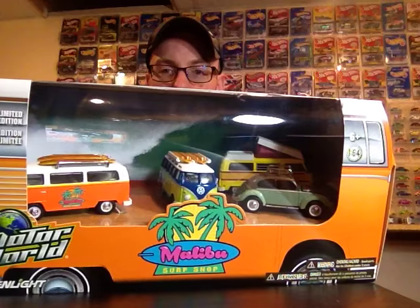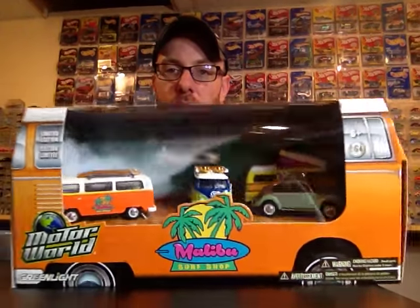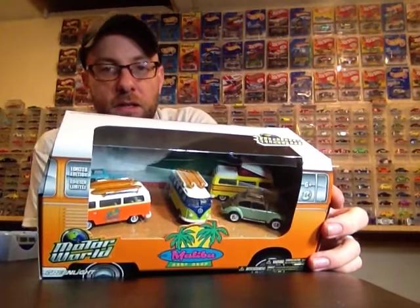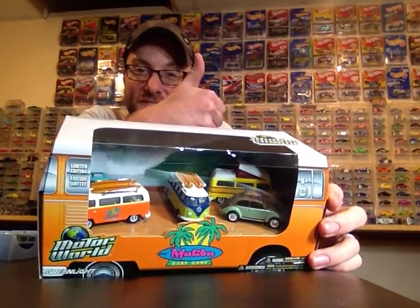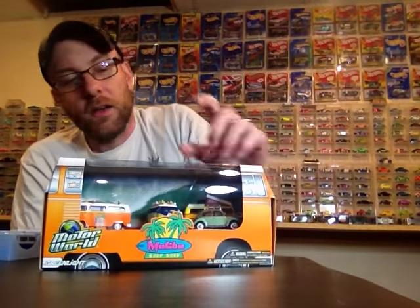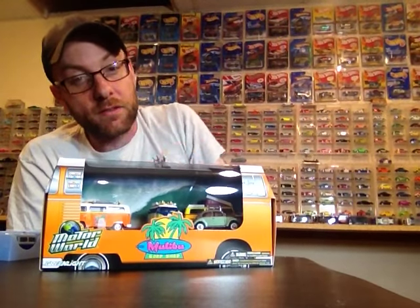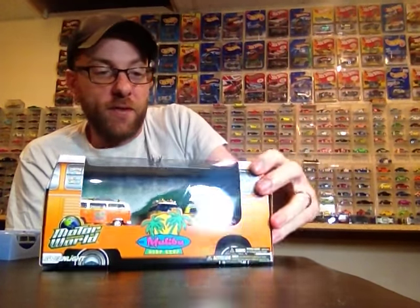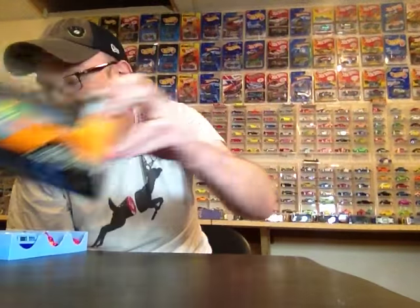I found this at Toys R Us — my Toys R Us totally revamped their whole die cast area and it looks like they're going to carry a lot more stuff now, which is pretty awesome and pretty dangerous for my pocketbook. I'll crack this at a later date and take a closer look. I'd love to get the raw of this — I almost had it in a trade but it fell through. If anybody's got it, I want to trade for it.